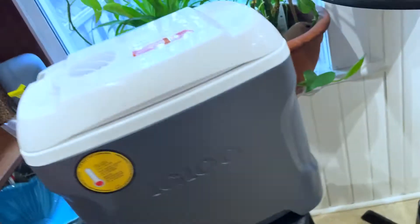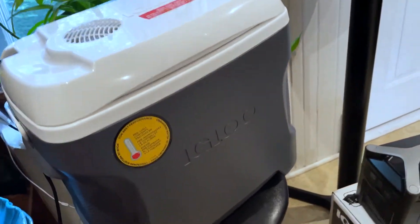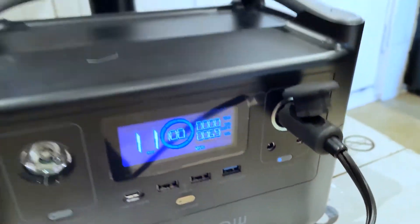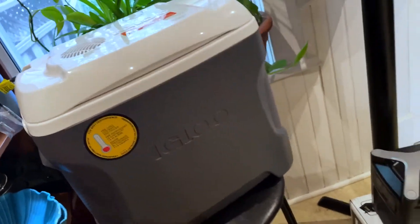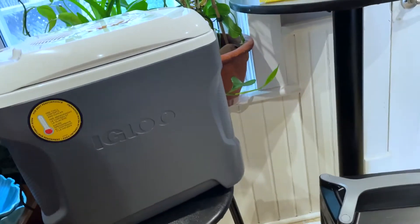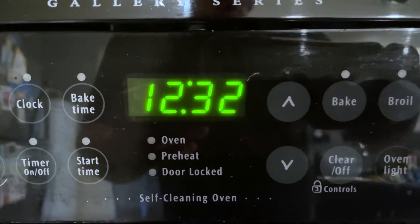I would definitely consider this. Having a cooler that is actually charged, even when you're plugged into your car lighter on a trip, saves you from things going bad. So you have cold stuff — that's what it's all about. It's 12:30 Wednesday afternoon. Let's see how long this actually goes for.